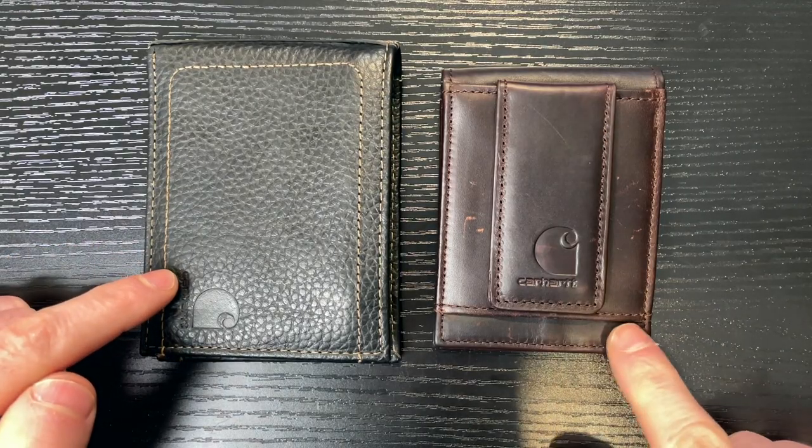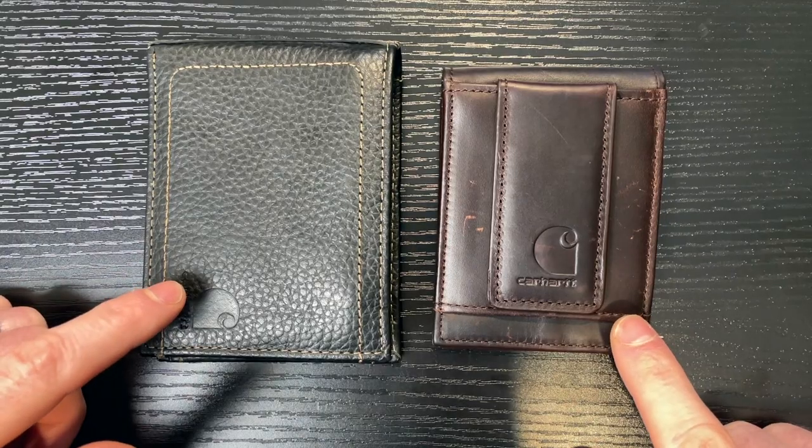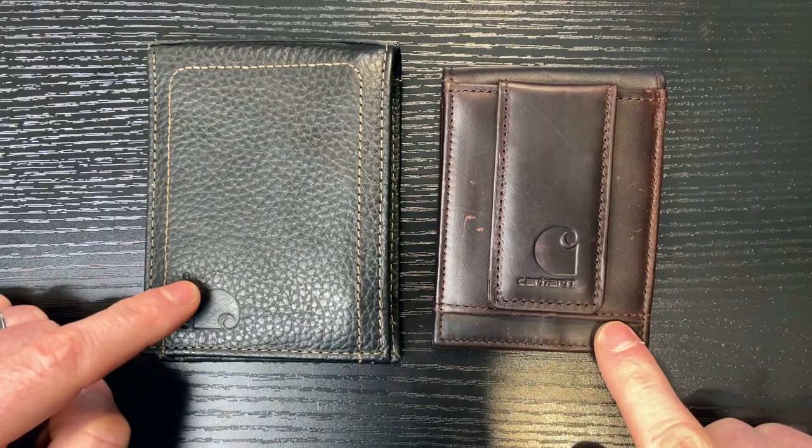This is the Carhartt men's billfold and the men's front pocket wallet. Both are good, decent wallets that are going to last for a long time, but I think there are some features about the billfold that make it stand out compared to the front pocket.